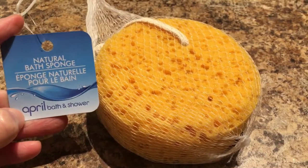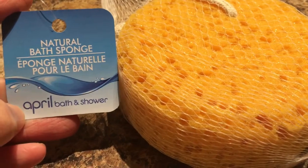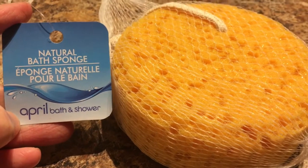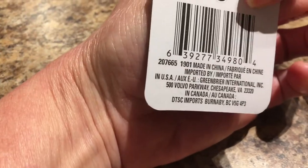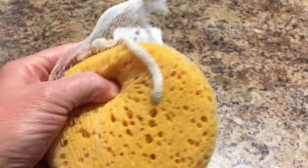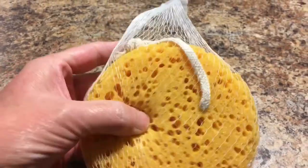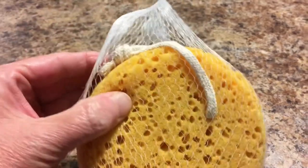I haven't seen this sponge before at Dollar Tree — it's a natural bath sponge, the April Bath and Showers brand, and it's a Greenbrier International product. I thought this would be good to put in my little Father's Day gift bag. It has a little rope where you can hang it.